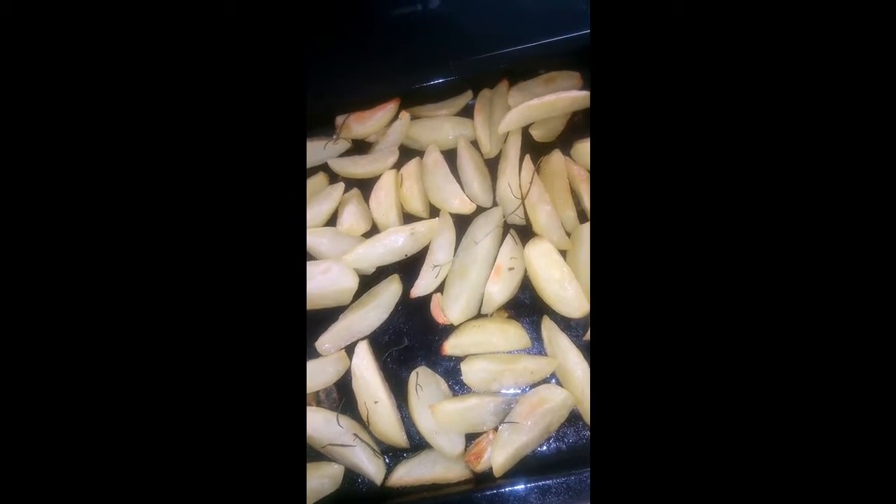throw in fresh cloves of garlic. You may halve them so that they give off their aroma well, or you can decide to cook them as whole cloves — it is your choice. I chose to halve mine.